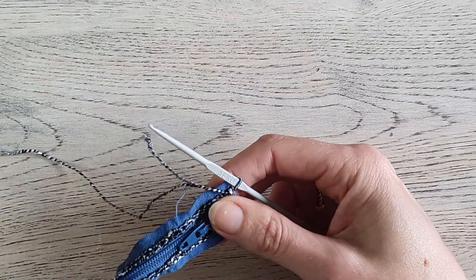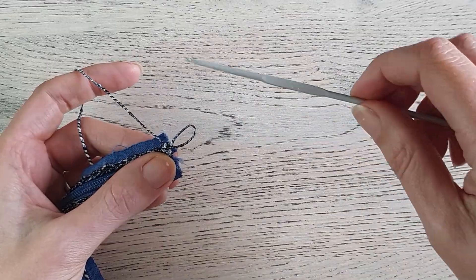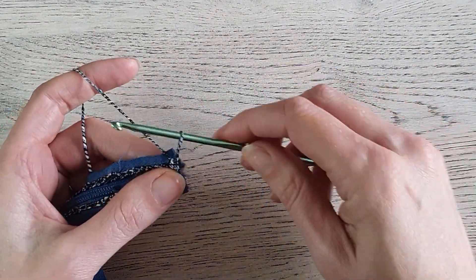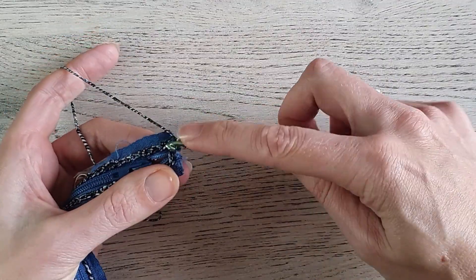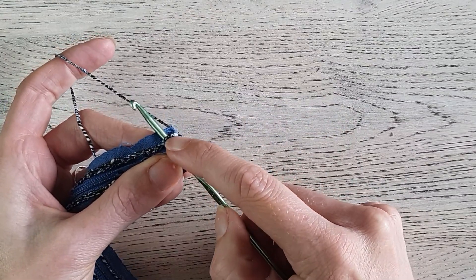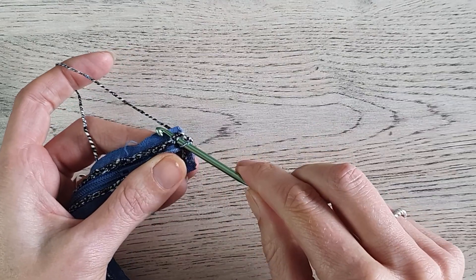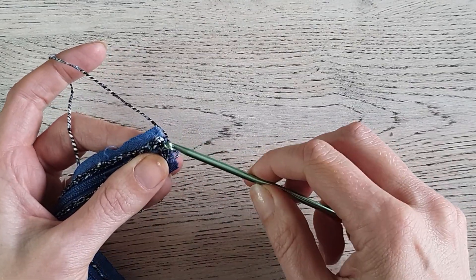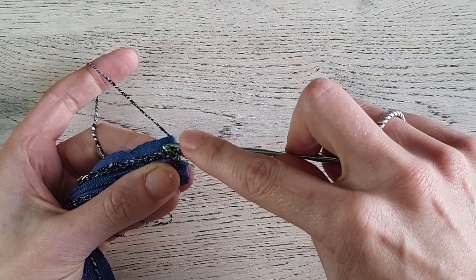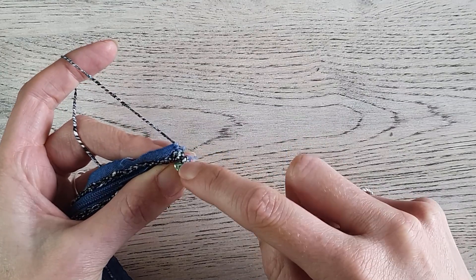For this part we need to switch our hook from the 2 millimeter to the 3.5 millimeter. Then insert in the stitch — you can pick up both loops on your hook, but you can also choose to insert in the back loop only. You have a front loop and a back loop; insert in the back loop only. That's what I'm going to do, only for the first round.